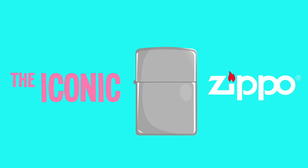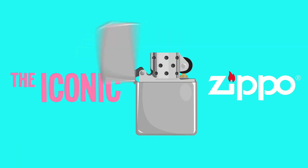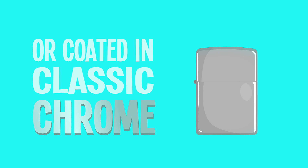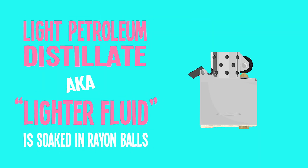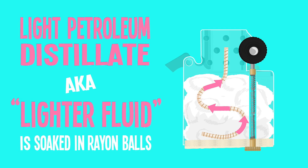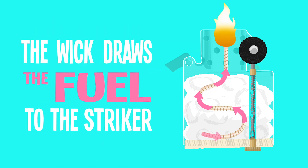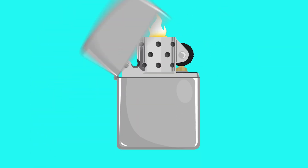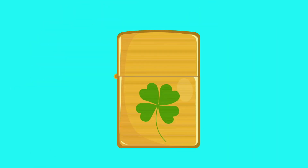With its iconic look and unmistakable sound, nothing tops a Zippo. The body is stamped out of brass and then painted or coated in the classic chrome. The fuel is a light petroleum distillate, aka lighter fluid, soaked in rayon balls. A submerged wick draws the fuel up to the striker — it's simple but brilliant. Zippos are easy to refill and, if cared for, will last forever.